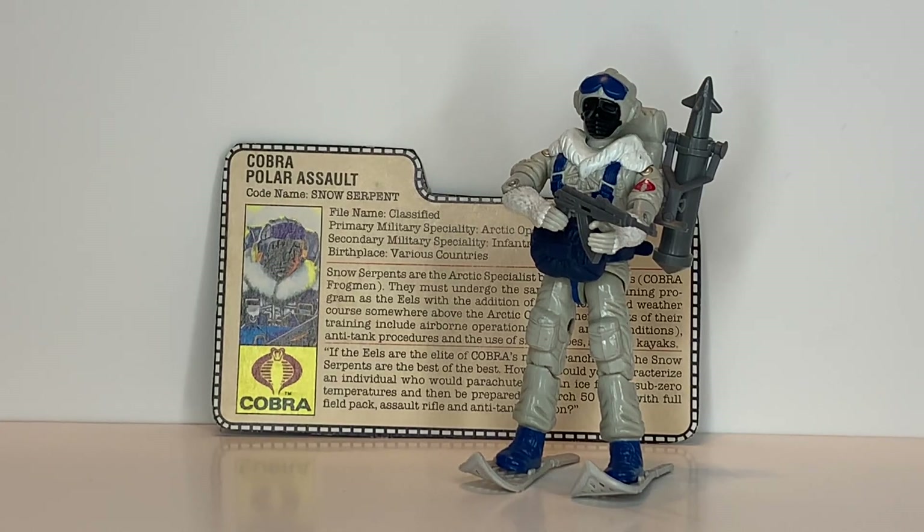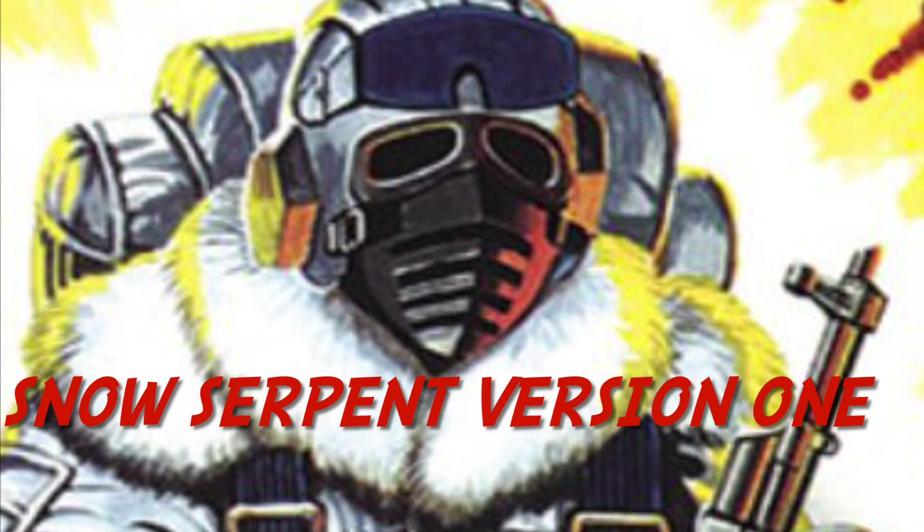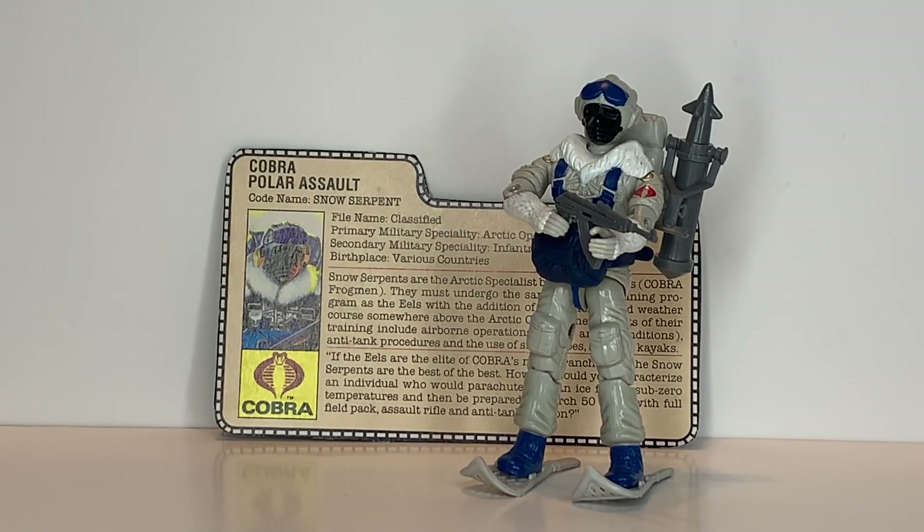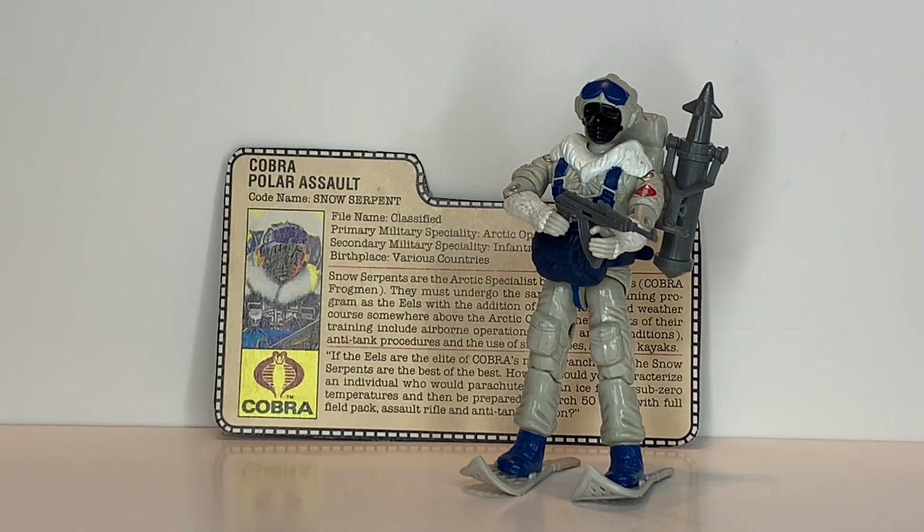This is a Morton Jailer 245 review and today we'll take a look at the Snow Serpent, the Cobra Polar Assault Trooper. He was first available in 1985.